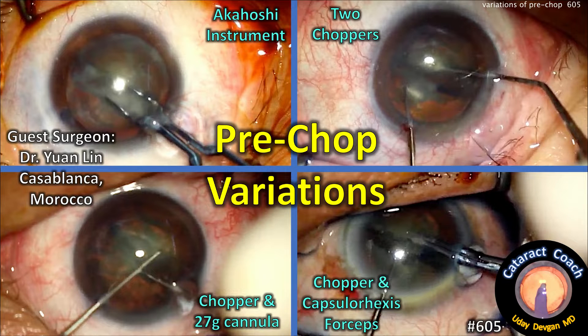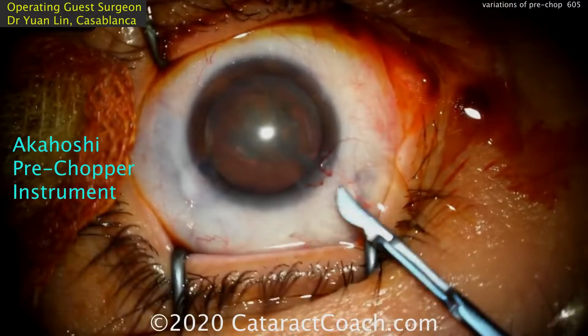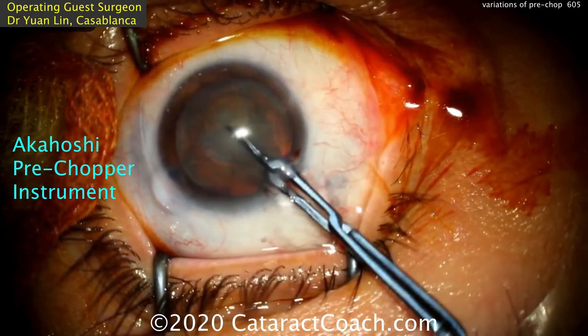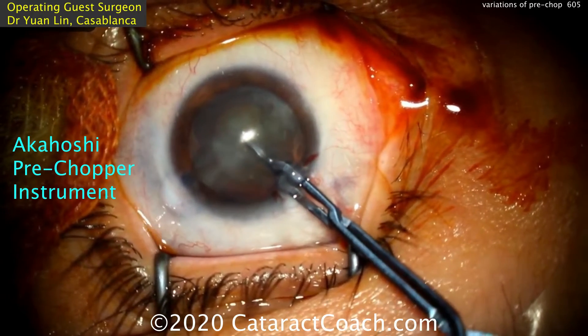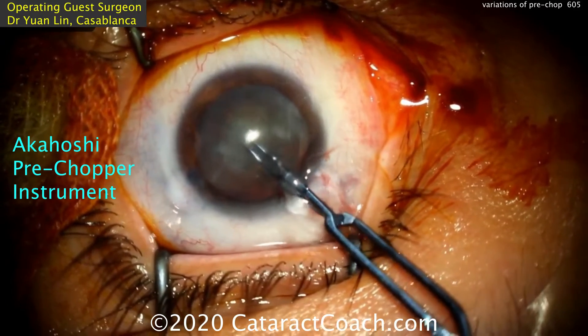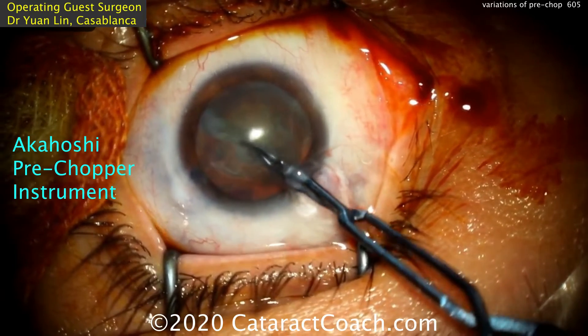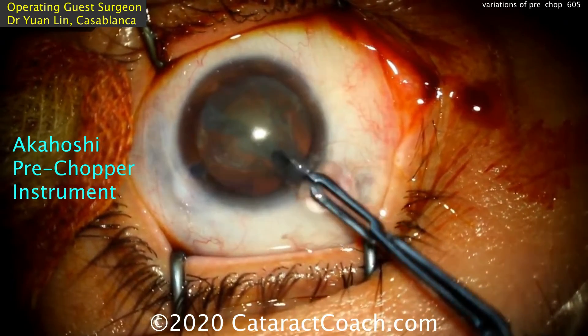CataractCoach.com. We've got pre-chop variations here. Guest surgeon Dr. Yuan Lin from Casablanca, Morocco. Here's the Akahoshi pre-chopper from Taka Akahoshi from Japan. With the eye full of viscoelastic, placing this inside the eye, you dig into the nucleus and it splits the nucleus for you.